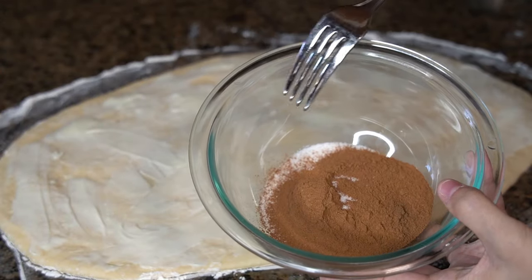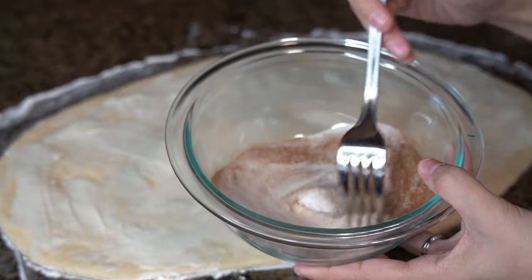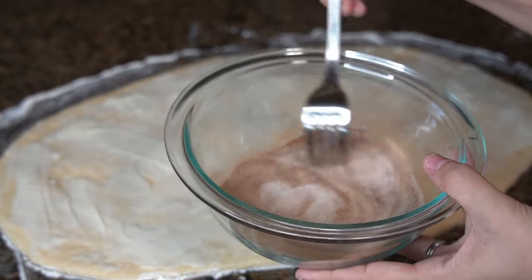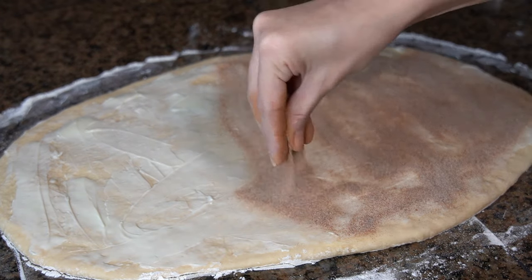In a small mixing bowl, I have 2 tablespoons of ground cinnamon and one-fourth cup of granulated sugar — just stir those together. Then sprinkle all of it evenly over the buttered dough.